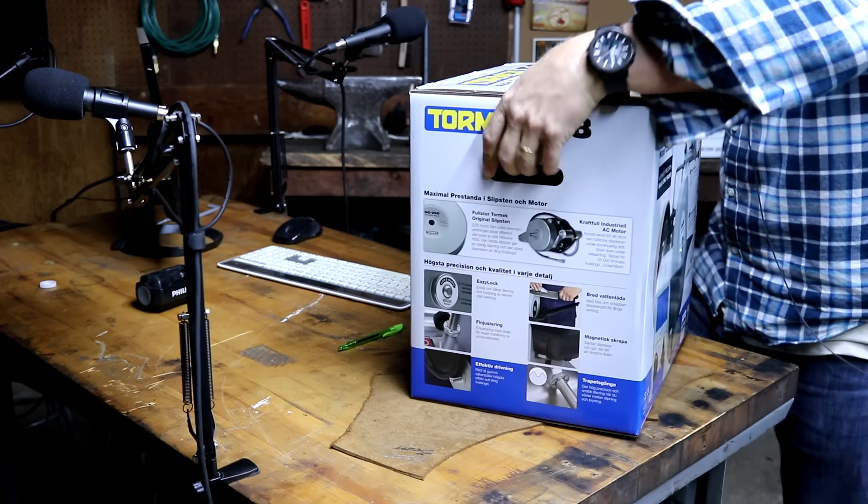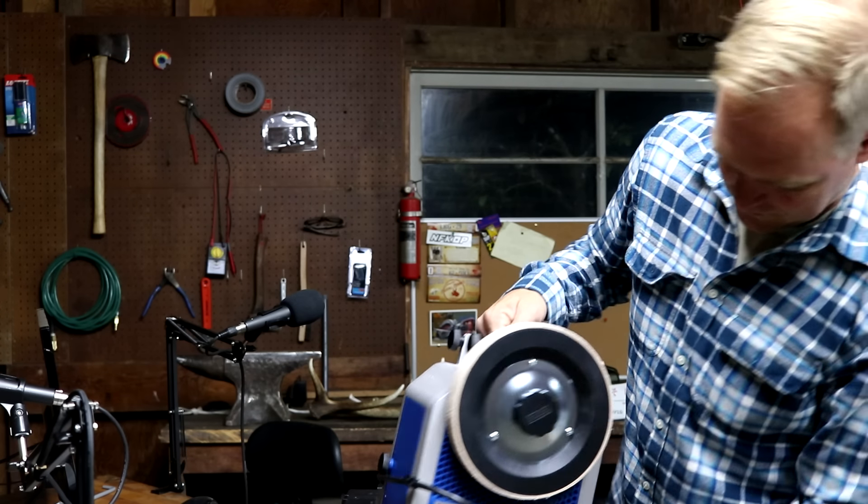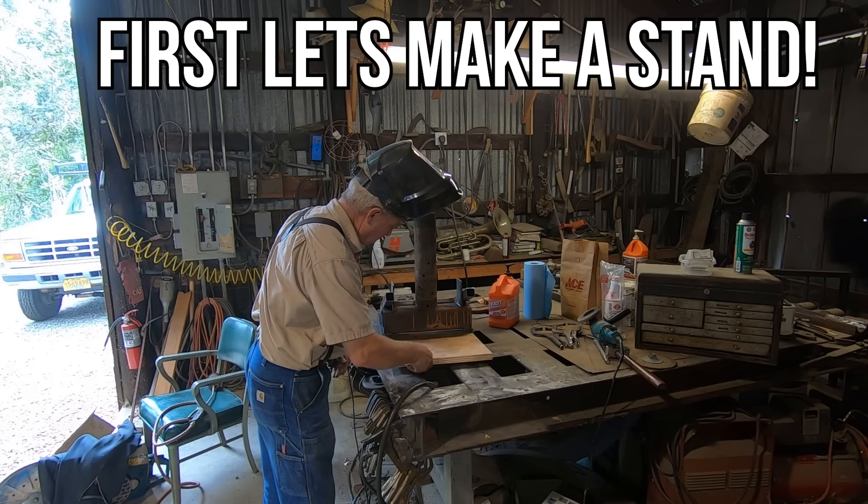I've got one more knife sharpening system in the shop to show you. It's only here because I had to go swipe it from Nate's place — he's had it for six months and I haven't played with it yet. It's a system that I think addresses every one of the shortcomings of all the systems I just showed you. The only downside is it's expensive, but nothing's perfect. The manufacturer loaned it to us, but I'll just let you know right now — I'm not sending it back. I'll pay for it, but it's not leaving my shop ever.